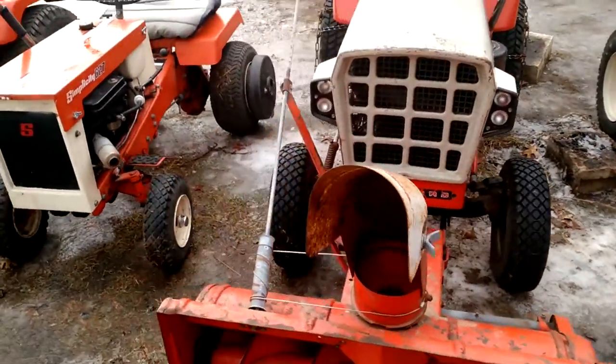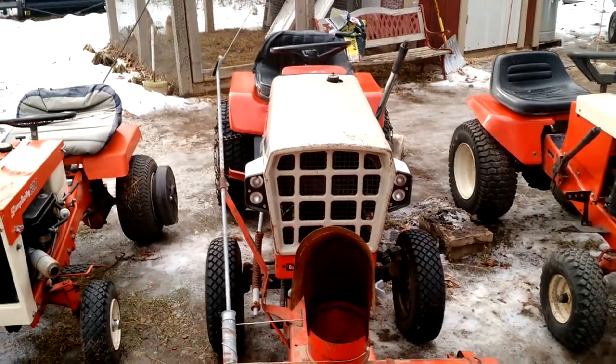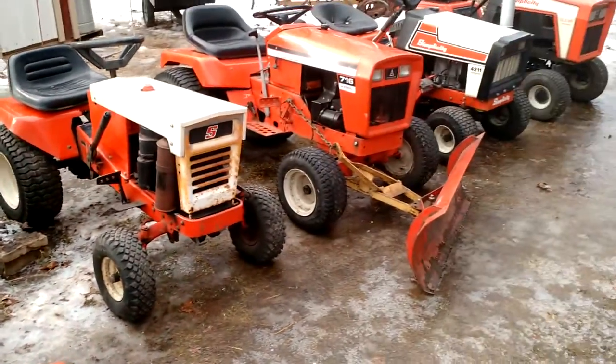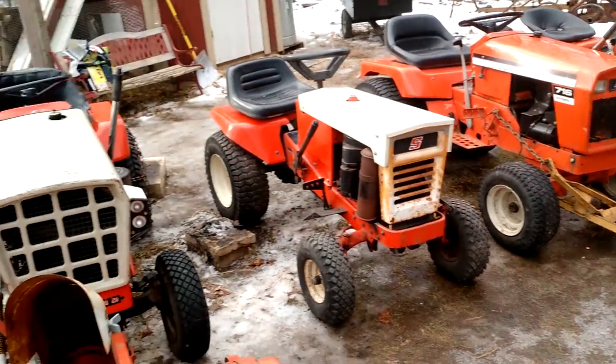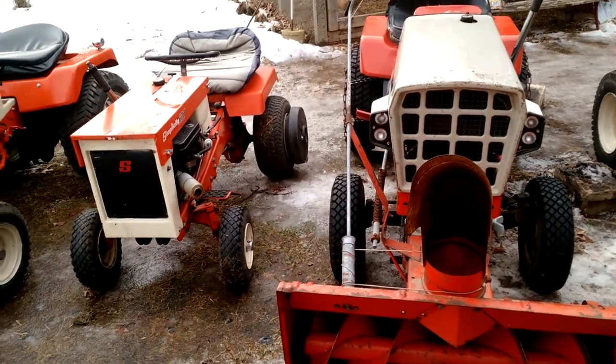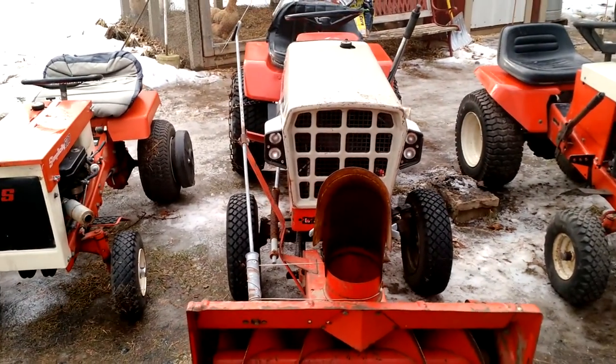I got this one in Hartford, Wisconsin. I like the cool little light pods — basically the same body style as the 716 over there, except for the grill. Good little tractor.